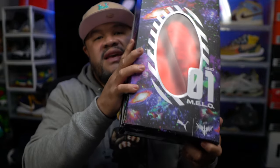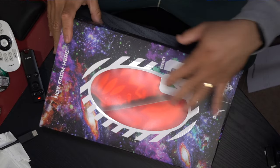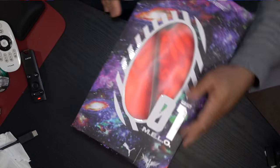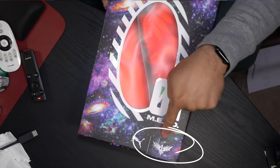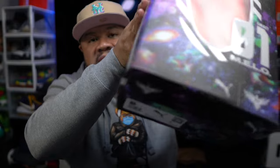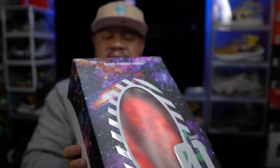The box is ill. From the top you can see it's got this see-through section here. I haven't bought a Puma in a while, I don't know what their boxes look like. I guess that's the LaMelo Ball logo right there for his sig. It's a nice logo — the box is dope, I ain't gonna lie. But we're really here for the shoes.